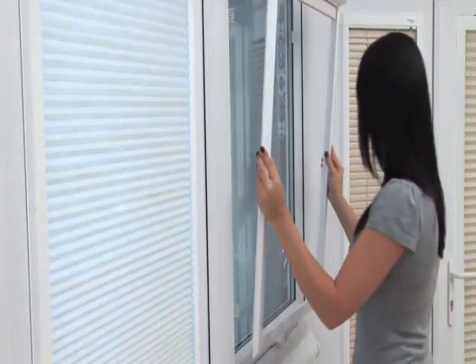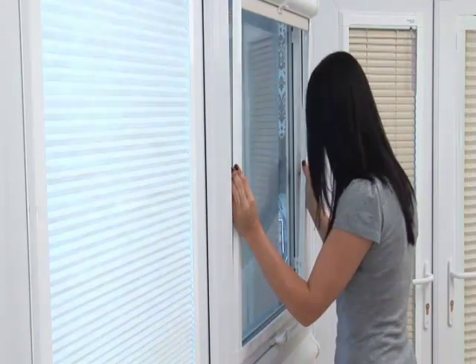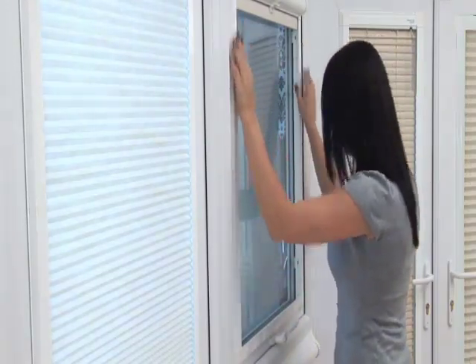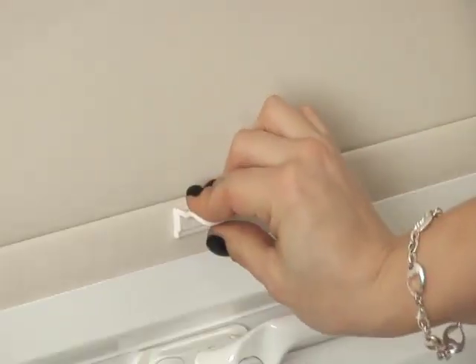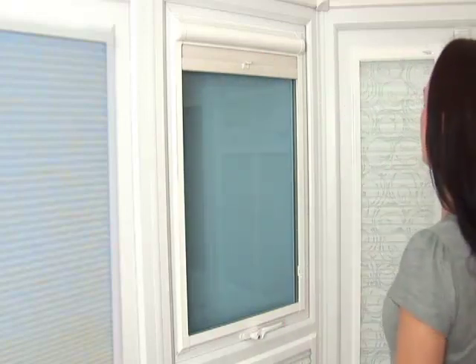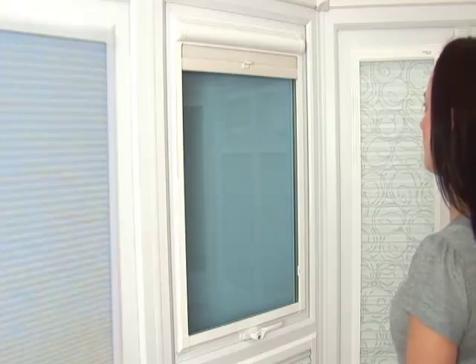Take your perfect fit blind with the fabric or slat drawn up to the top of the frame, offer it up to the window, and carefully position the frame onto the lugs of the fixing brackets. To move the blind up or down or lock it in place, gently tilt the handle forward at the base of the blind. Your perfect fit blind is now installed and ready for use.